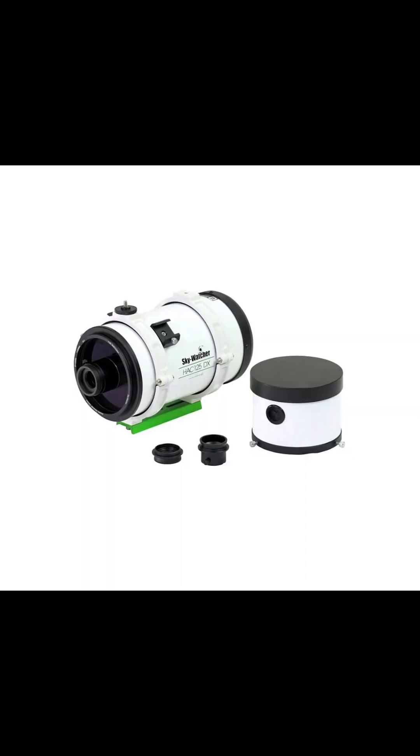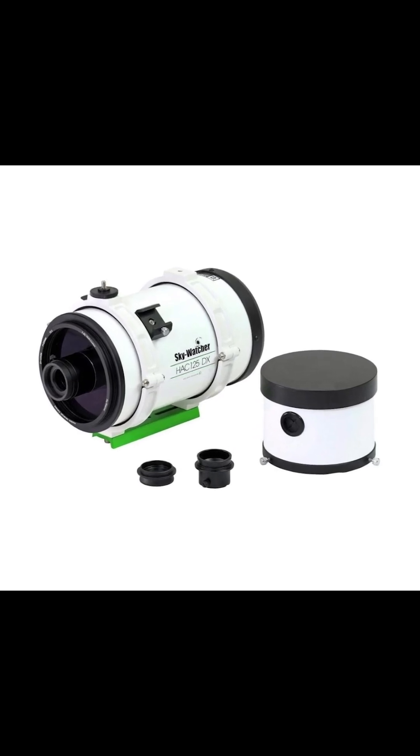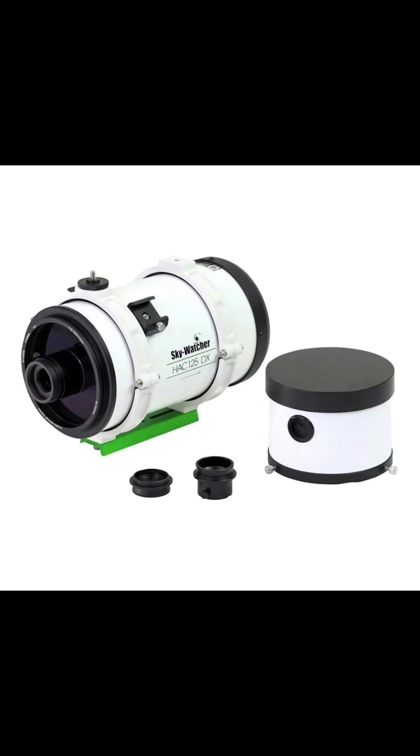Hello everybody, Tegan here with High Point. Thank you so much for tuning in. Today we have something pretty awesome to discuss — it's the Skywatcher HAC-125DX, which is an improved and upgraded version of the original Skywatcher HAC-125 that never actually made it here to the U.S.